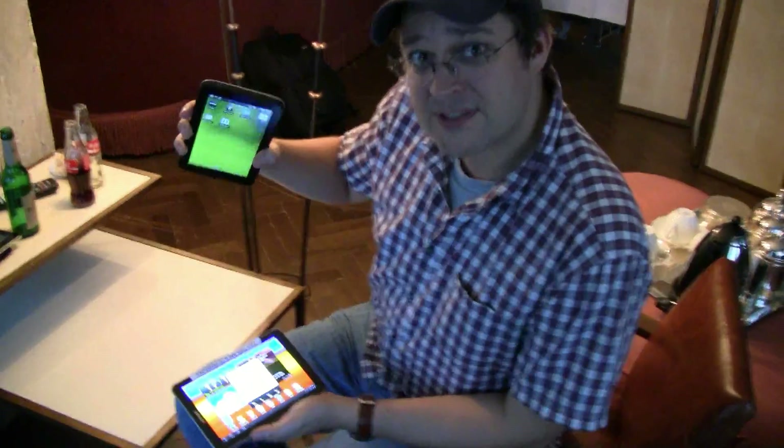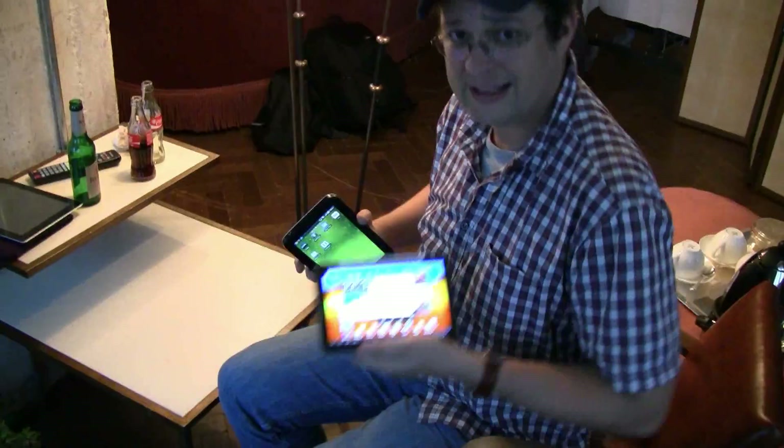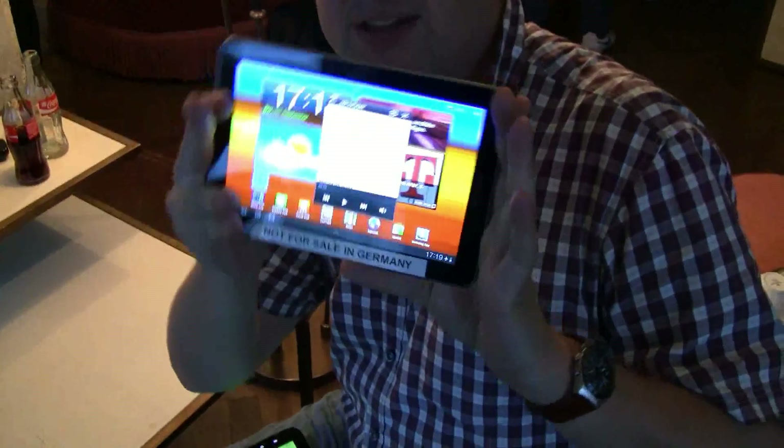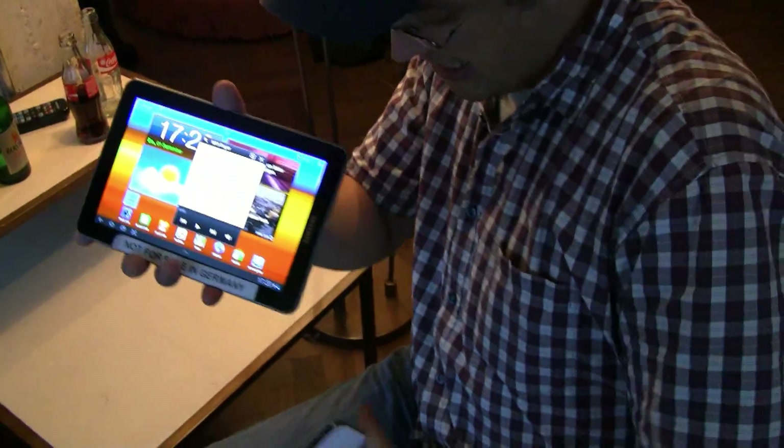Hey guys, Sascha for AppleNews.com, still at the Samsung event at the Soho, Berlin. And you've seen this little photo over here — it's not for sale in Germany. Hint, hint, hello Apple.